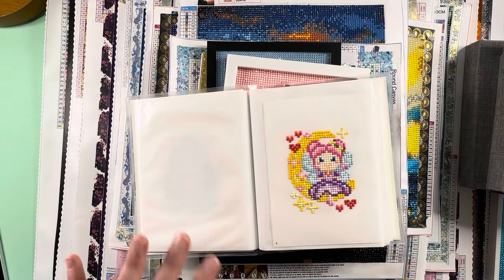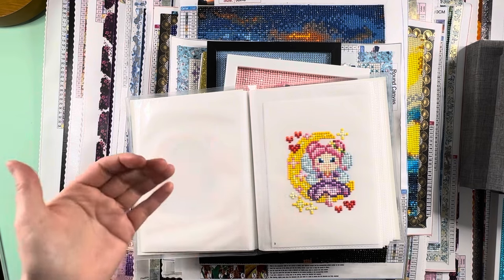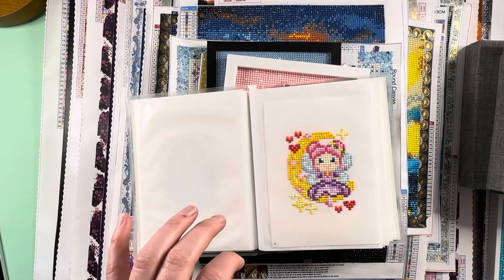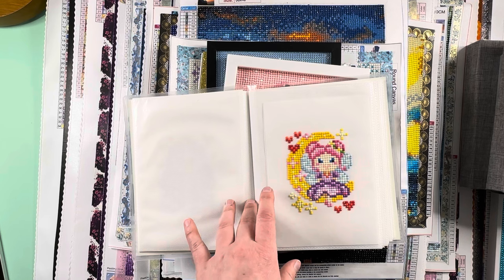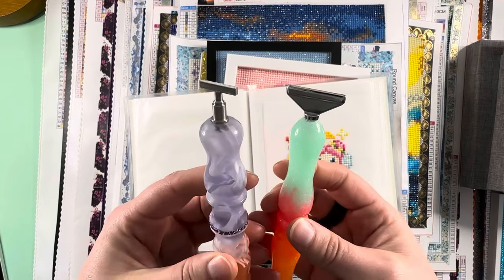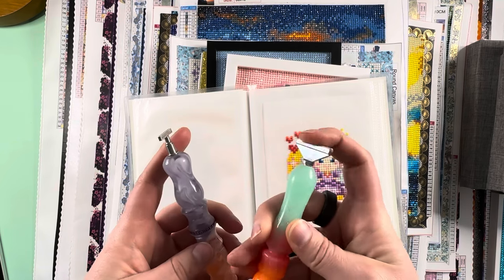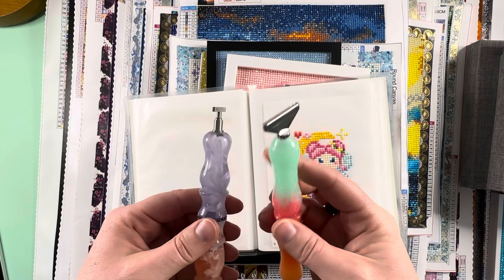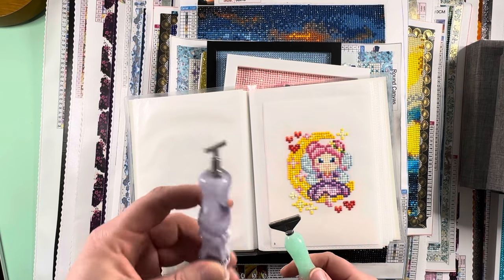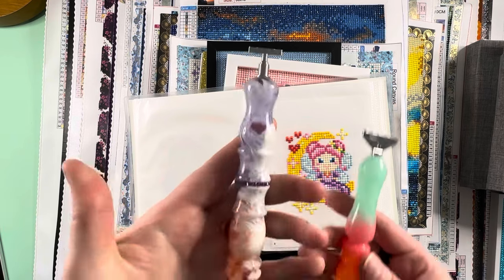I have gotten more comfortable with squares now that Diamond Art Club has come out with their new multi-placers. I still prefer having two pens pulled out — one with the Diamond Art Club multi-placer and one with the thin stainless steel multi-placer from AliExpress. I use the DAC one for squares and the thin stainless steel one for rounds. The DAC multi-placer has been life-changing for squares and I've gotten so much more comfortable with them over these last couple months.